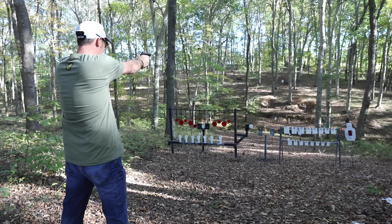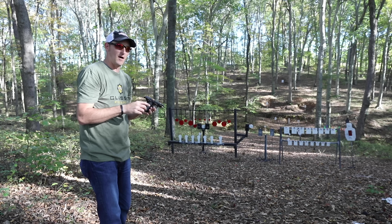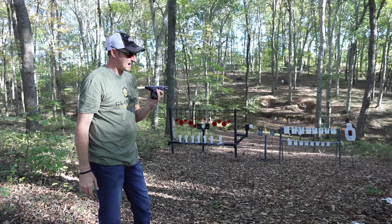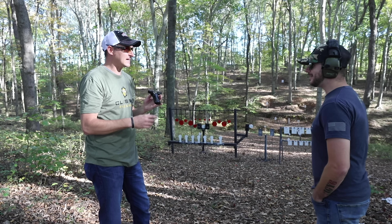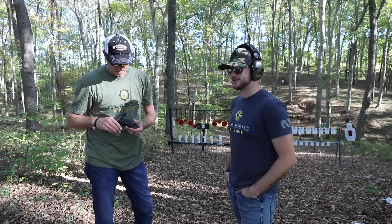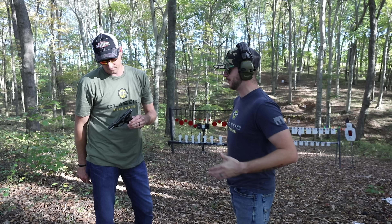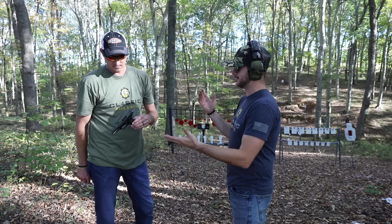Looks like it shoots almost point of aim. Let's see if we can hit the 100-yard target. Nice — he hit it once. He thinks he was going a little bit low on the last couple of shots.